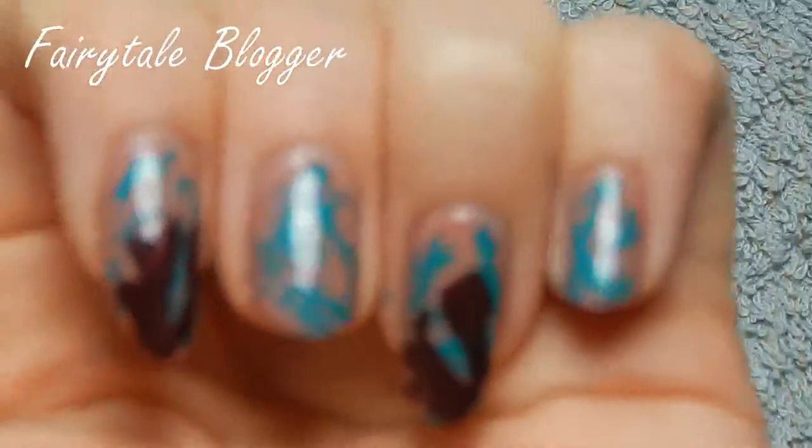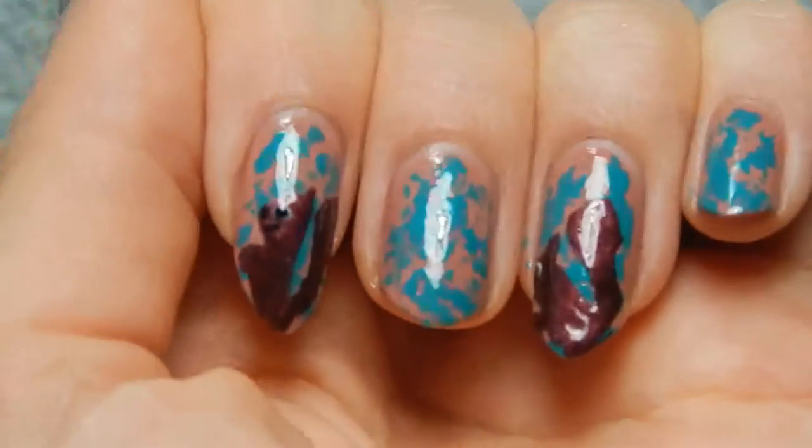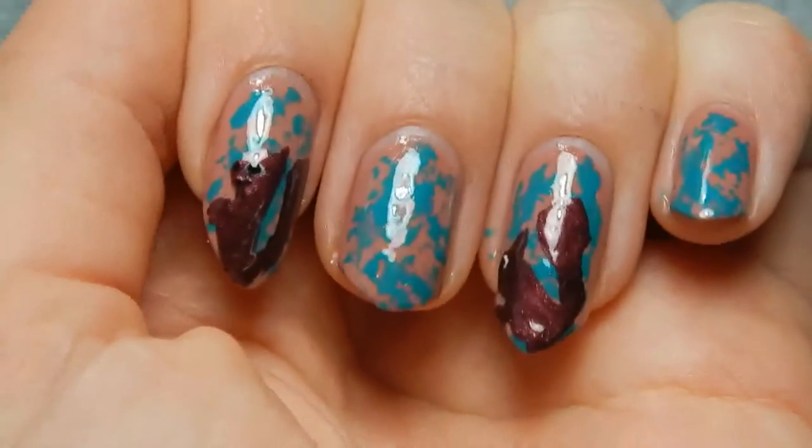Hello, today we've got another nail art tutorial for you. This time it's about the European squirrel, mainly because I really think the color of their fur suits really well with autumn. And also because they're adorable. So I decided to paint some on my nails this week.